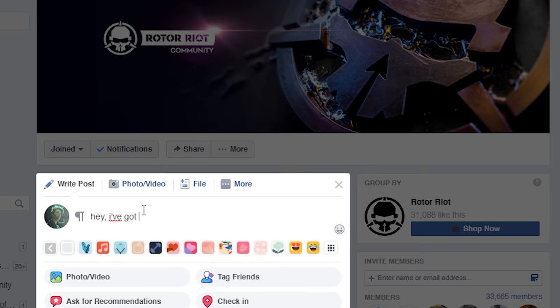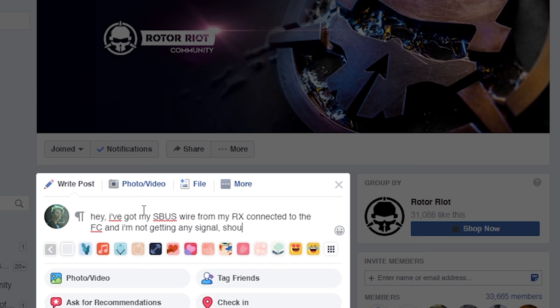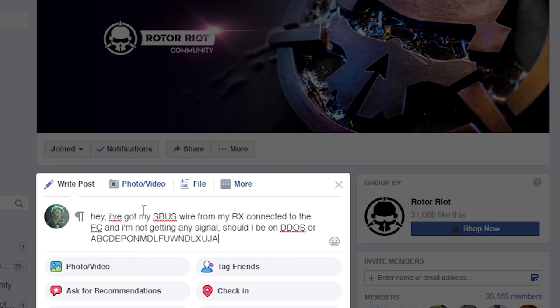Think back to that first time you went on an FPV Facebook group and started reading some of the threads and saw things like: 'I've got my SBUS wire from my RX connected to the FC and I'm not getting a signal. Should I be on PWM or PPM? What's going on here?' And you just thought, is this English?